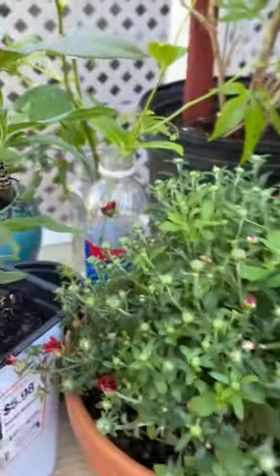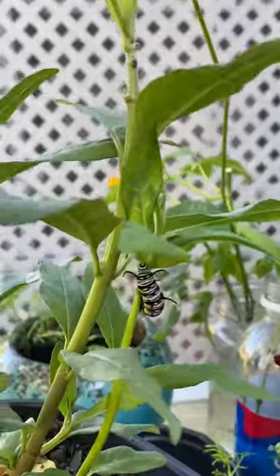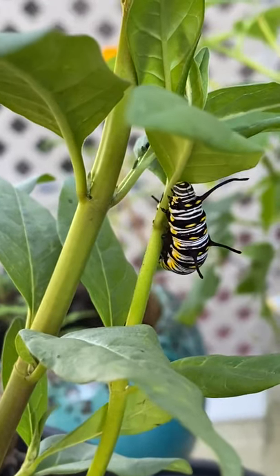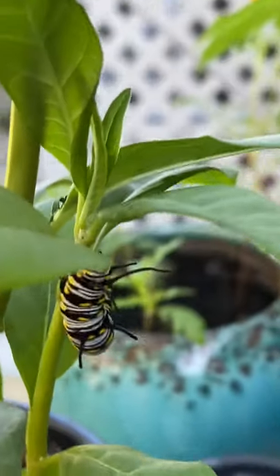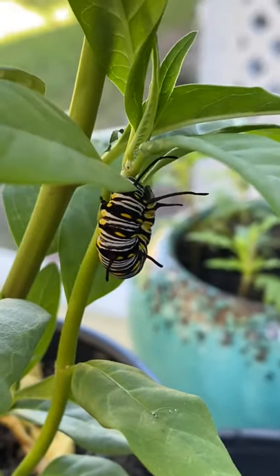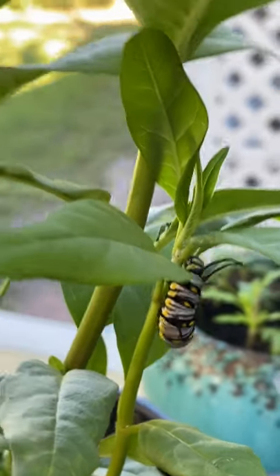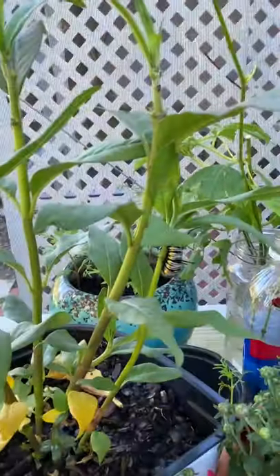And then if we pan over here, we do have a monarch — but this isn't one of the normal ones. This is actually one of the more rare ones: a queen monarch. You can see he has one, two — and then if we pan around to the side, we can see the third set of antennas. So he has three sets of antennas there. We brought him inside as well.